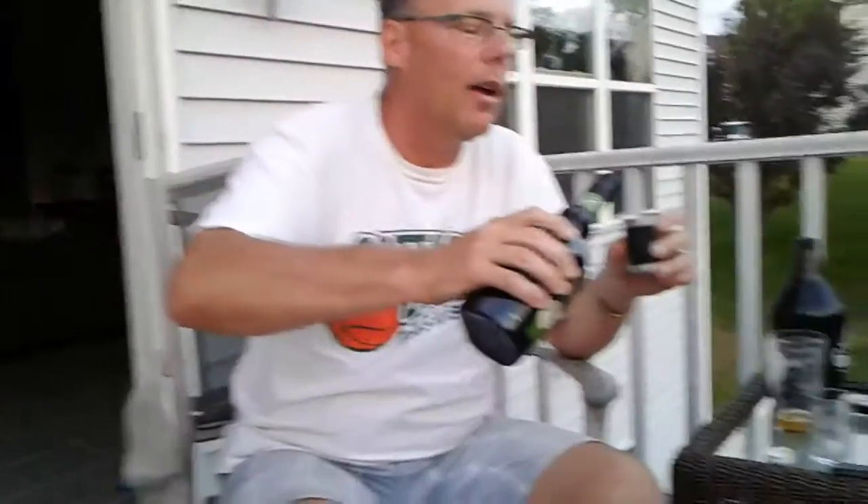And what you want is one ounce. The way to measure one ounce out of a shot glass — shot glasses are typically one and a half ounces — I go just above one ounce.